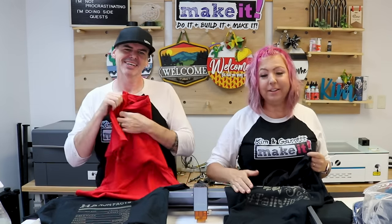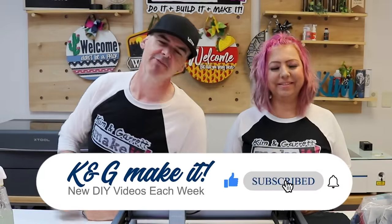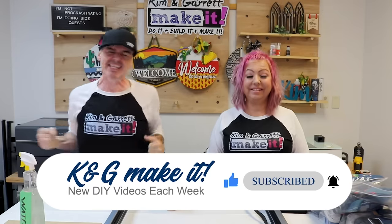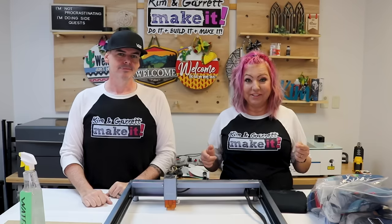We just made these t-shirts with our diode laser and our CO2 laser, and we'll show you how we did it right now. Welcome back — we love to make things, and we have a new video each week. This week we're getting into textiles — we're making t-shirts with a laser! We didn't know you could do this until one of our patrons showed us they were making t-shirts with their xTool D1.